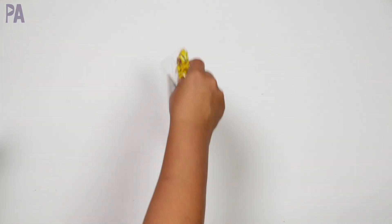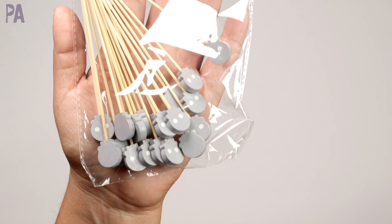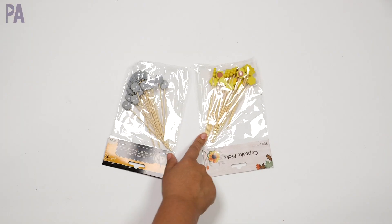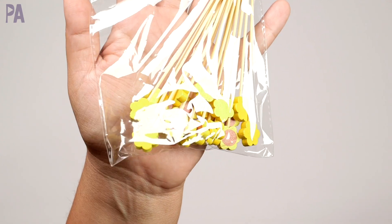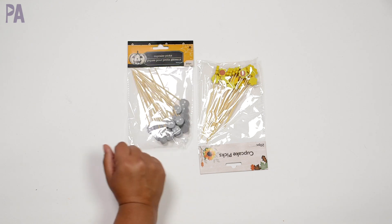In the baking section, you're going to find a whole bunch of really cute baking accessories. These are cupcake picks — I have little skeletons here and some little sunflowers. I think I might cut off some of the sharp edges and use them in some tinker boxes or tinker trays. And there are so many other different styles too, it's really hard to pick a favorite.